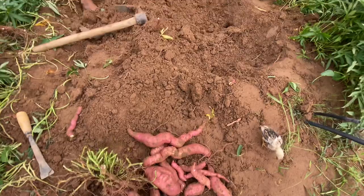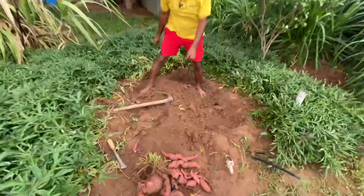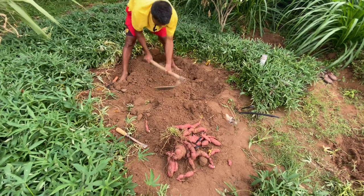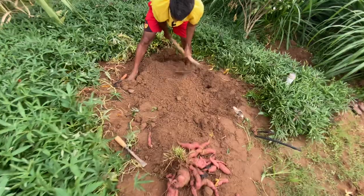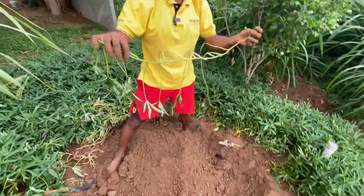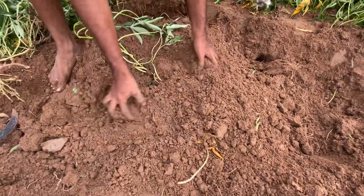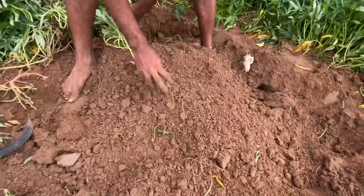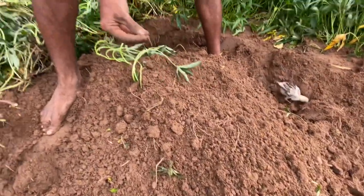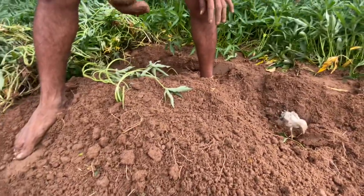Now coming to another important topic — how to grow these sweet potatoes. With a plain piece of land you can plant these seedlings. These are the seedlings, about 1 to 1.5 feet in length. You can place them in the ground, put some soil over them, and that's it. Water them continuously for about one week. Then later it will grow on its own. There will be plenty of earthworms in sweet potato beds.